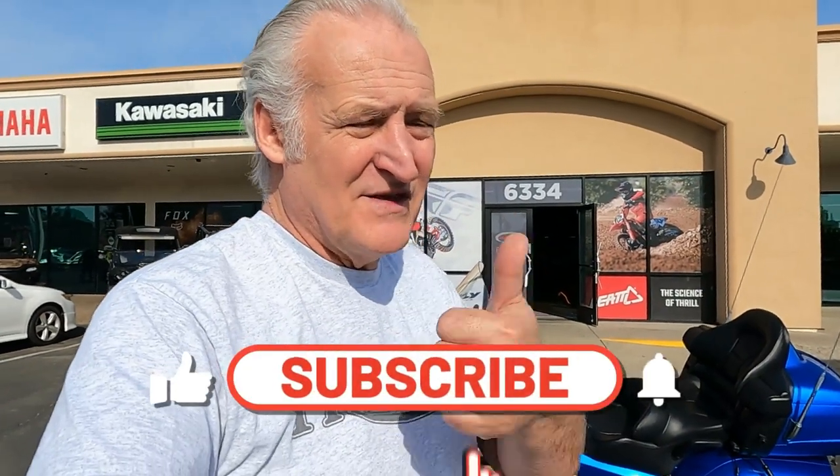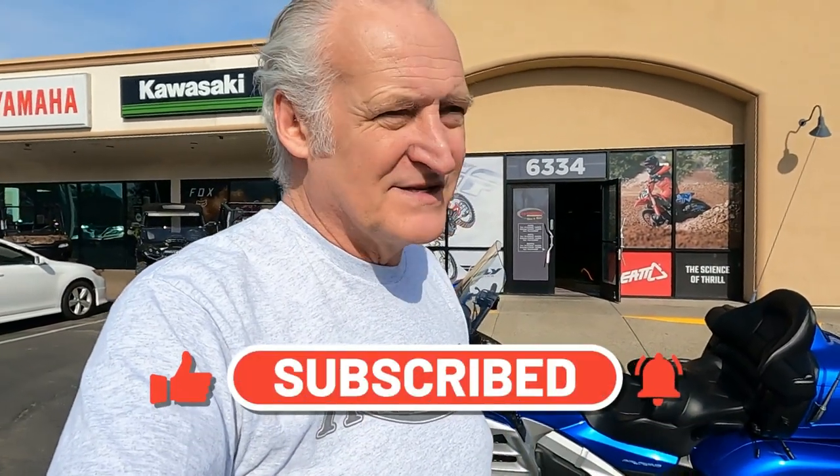Be sure and hit that subscribe button for me. Give me the thumbs up and hit that little bell — that bell is going to let you know when I upload new content, which is every Tuesday and every Saturday at 9 a.m. Pacific time, because I'm out here in California. Keep on watching. I want to tell you how much I appreciate everybody watching and all the subscribers I've been getting lately. Leave your comments as well — I love to talk to people.